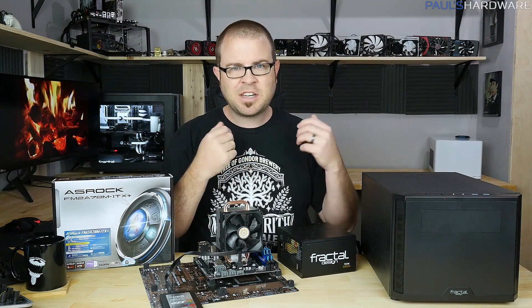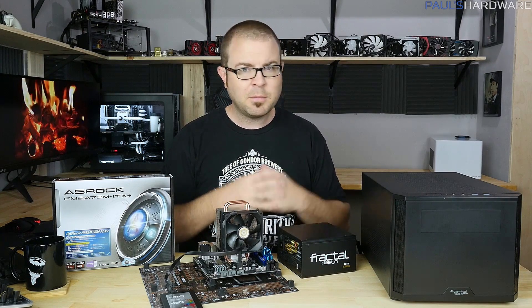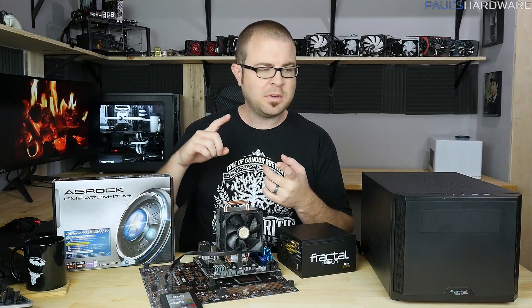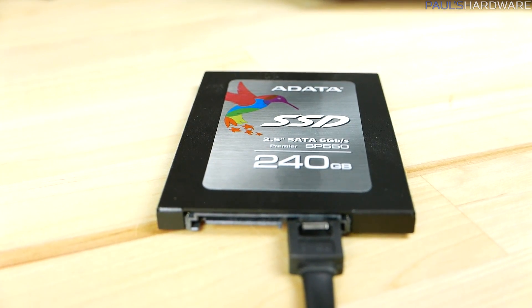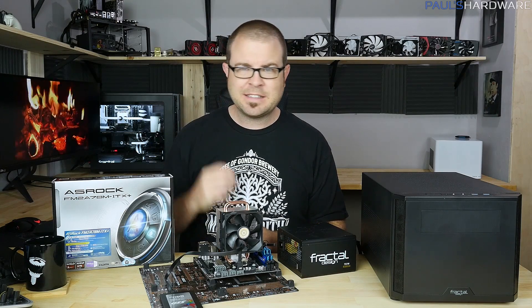I think it's going to be a great starter system to hit the ground running — able to play some games, Minecraft of course — but also to provide an upgrade path. Since there's no graphics card, you could possibly add one in the future, do some memory upgrading, and maybe add more storage. We have a 240 gig ADATA SSD but not necessarily a mechanical hard drive for mass storage. I wanted it to be fast, so the SSD right out of the gate.